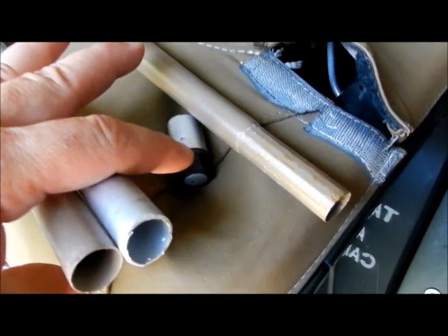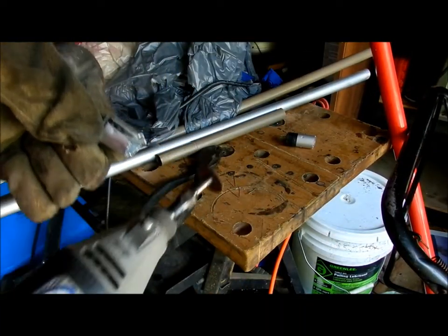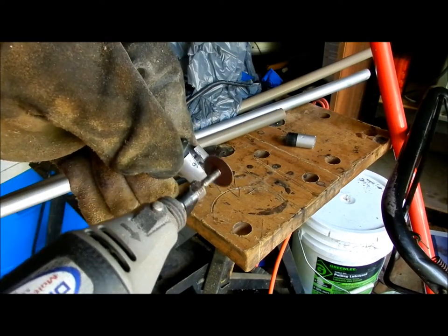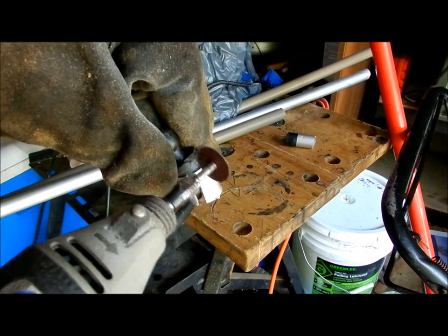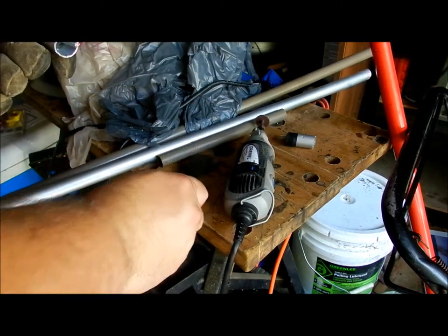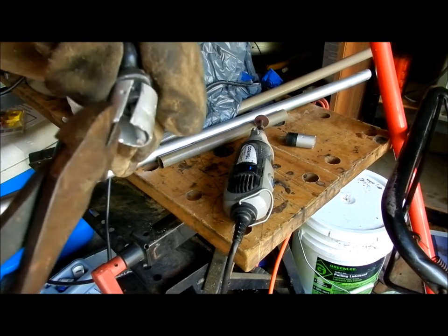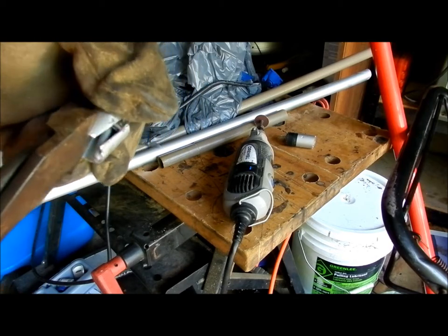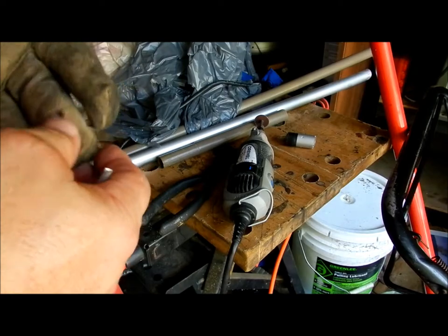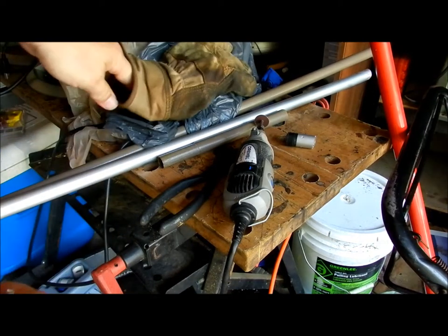I used a Dremel tool for the cutting — the same thing I used on cutting the pipes apart. I started this way and worked my way back. You will clip a little bit of the rubber, but that's fine — don't worry about that. You don't want to hit too much of the bottom. All you have to do is cut one side and pry this thing back and keep prying it off, and it comes right off. Do that with both sides. Have gloves on when you're doing the Dremel tool because you don't want all the metal stuff in your hands.